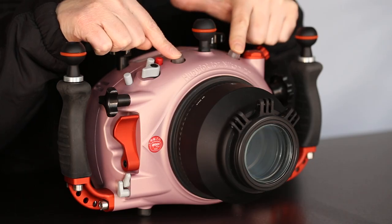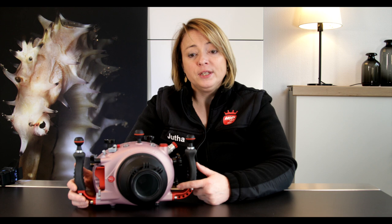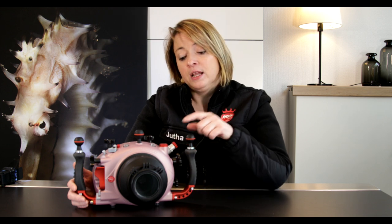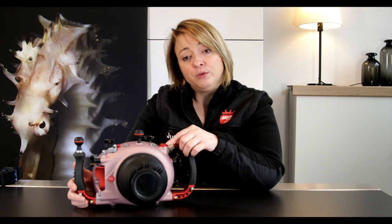In the middle we have the optical cable connectors and a one-inch accessory mounting ball. On the left side here we see the lens release and then the zoom or focus, the vacuum valve, and here we have an M16 accessory hole.